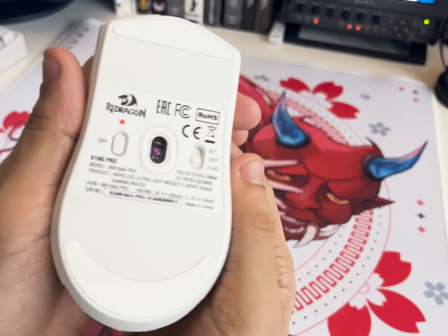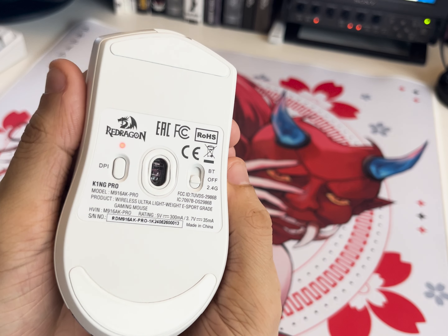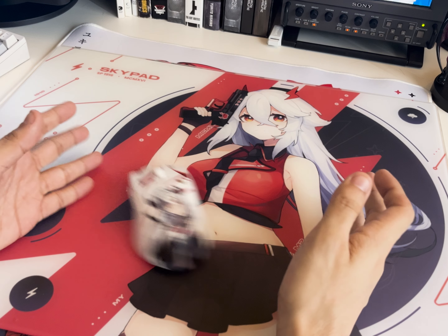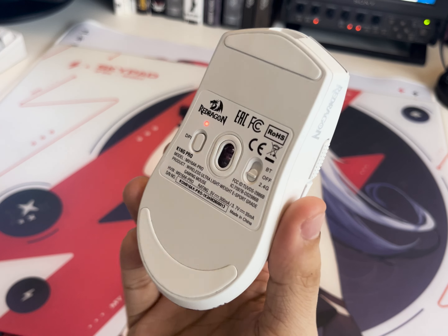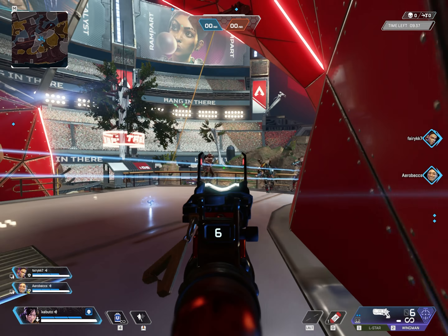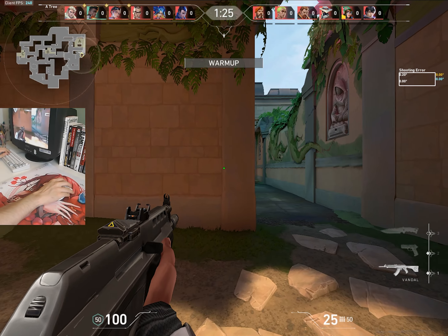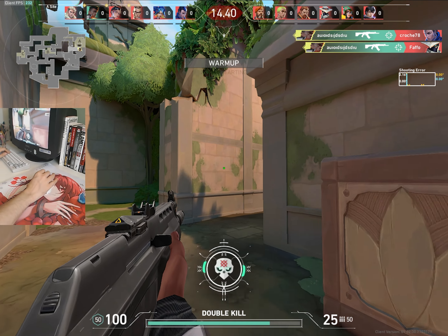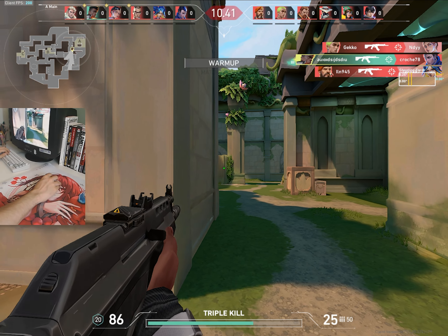As for the mouse feet, they are shaped well and I have no issues with them. They are PTFE and glide properly on all of the mouse pads I tried it on. However, Redragon do not sell replacement feet for this mouse, which means that once worn out, you will need to switch to universal options. This is something I personally really hate — companies will already have a whole factory and manufacturing process for specific mouse feet, so I don't see why they don't just produce twice the amount and sell the extra on their site as replacements.